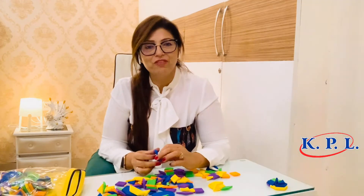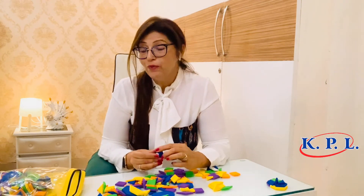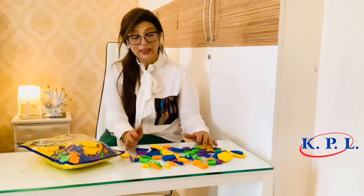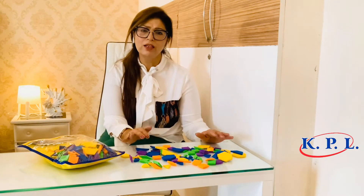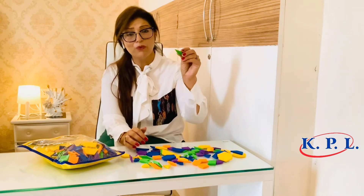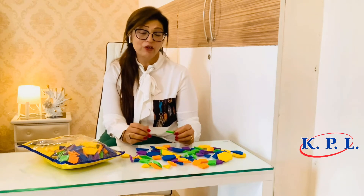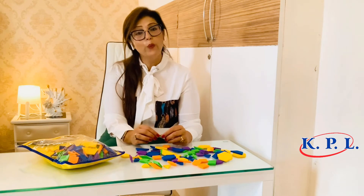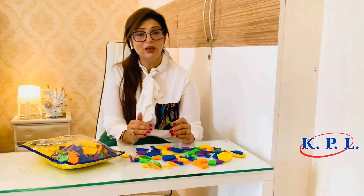The material used is very soft and firm — it is foam-based, which makes the whole kit very light. Create and Learn Level 2 is meant for slightly senior children who can handle these small shapes with their tiny hands, while Level 1 has bigger pieces meant for junior children.